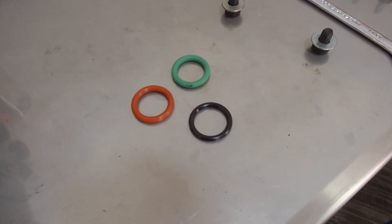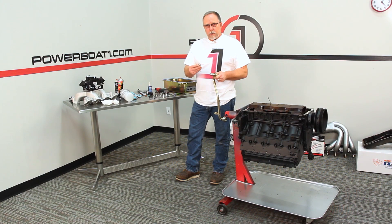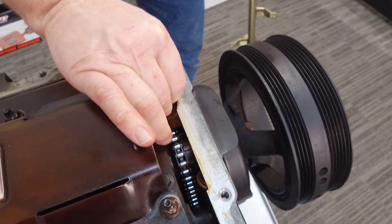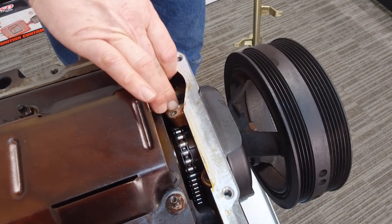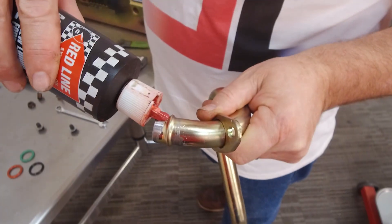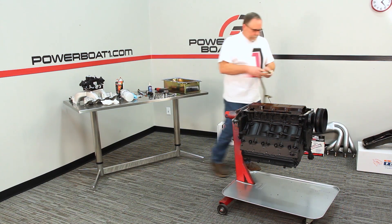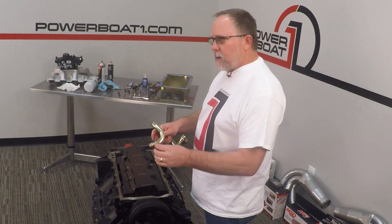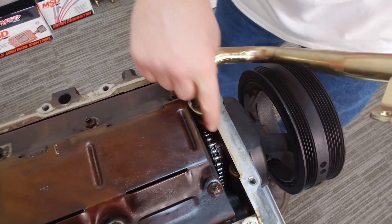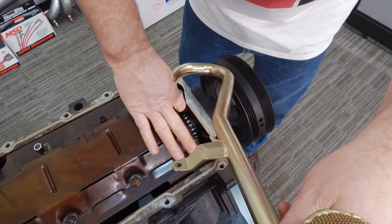There are three different o-rings for these — there's a red, a green, a black, and sometimes a blue. This pickup is a straight style pickup, so we're going to be using the black o-ring. The easiest way is to set it down inside the oil pump and seat it. Then we'll take a little bit of assembly lube and put that on our pickup — make sure it's good and lubed up. This pickup has a plate on it that swivels, which makes it a little easier to install. You may have to pivot it a little to get it to drop down into the o-ring. You'll feel it when it seats, then drop the plate down over the top.